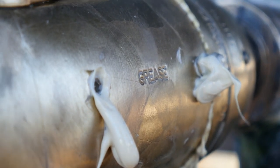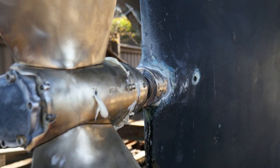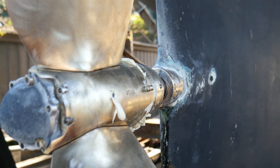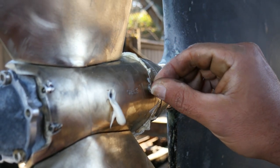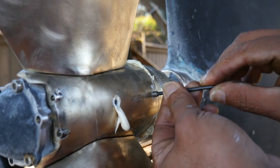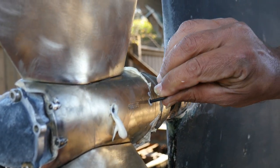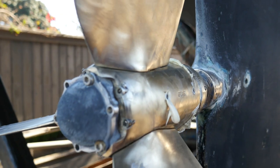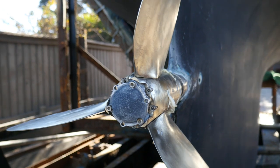I am not paid by Max Prop, but I have to tell you I have a Max Prop on my own boat and I am impressed by the engineering and how well they are built. Just snug the fitting up a little bit, not too tight. The only thing left to do is wipe off all the grease and change the zinc, which is obviously done. The servicing of the prop is complete — this one is ready to go.